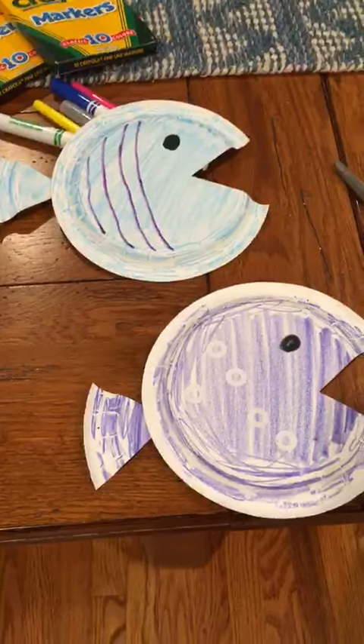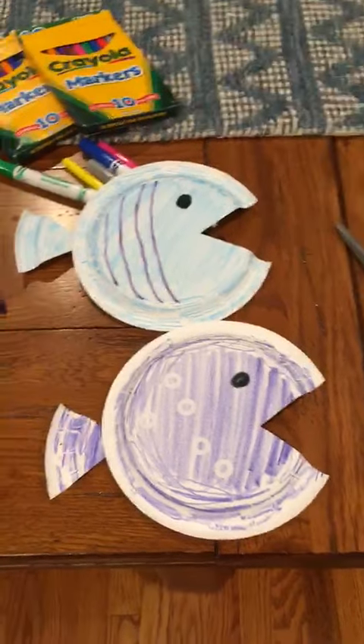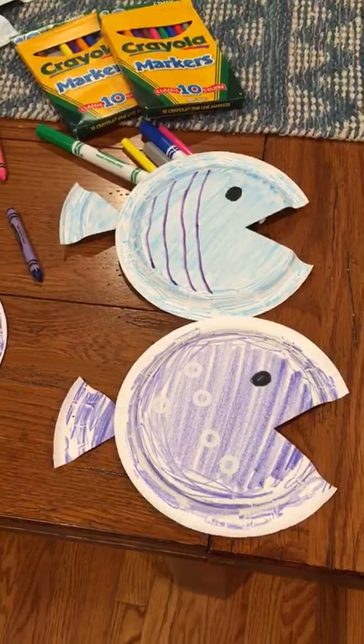So once you're done, you have one fish, two fish, three fish — red fish, blue fish! Whatever ones you have, you can then hang them up and let them swim and play together. Have fun making the craft! Bye bye!